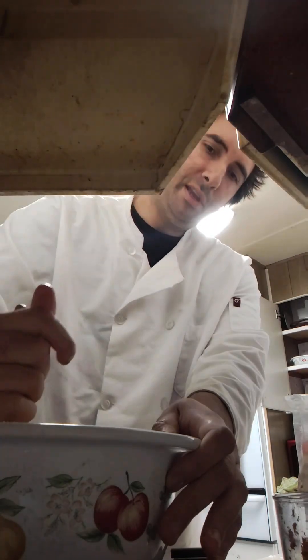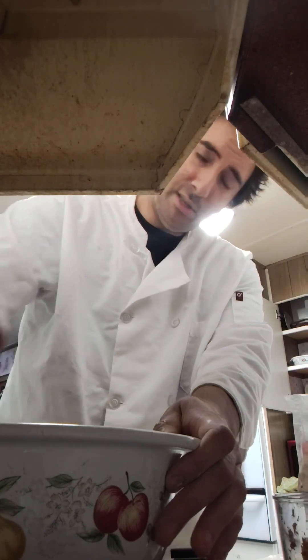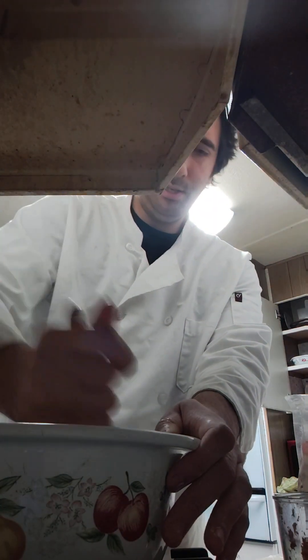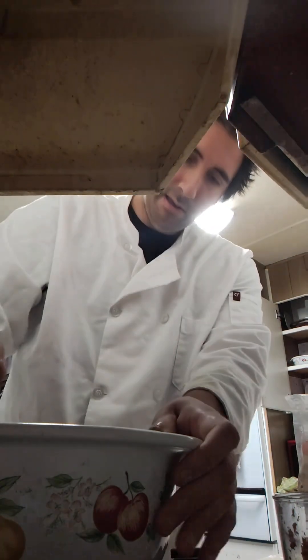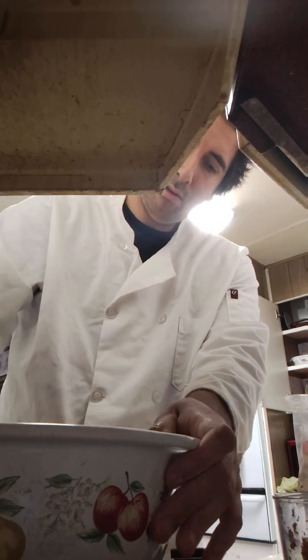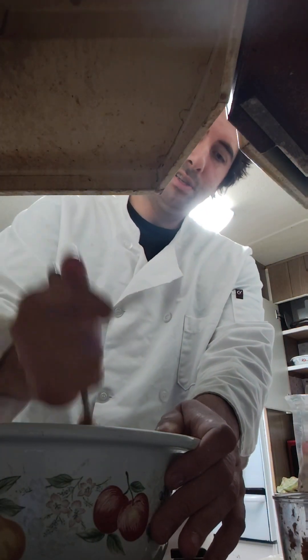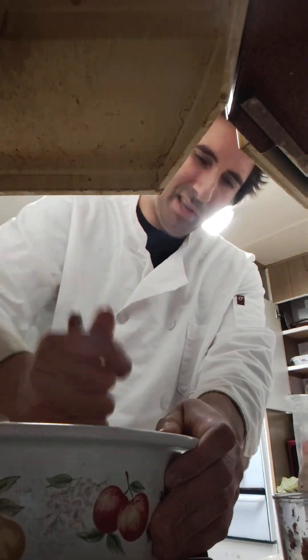Some people would also suggest putting in about a half teaspoon of baking powder — that's an option. But I don't think it's necessary for brownies; perhaps for a cake that would be more necessary because you want the flour to rise. Since I'm making this with tapioca flour anyway, it's totally unnecessary.